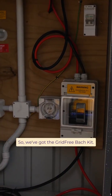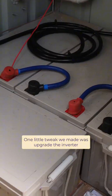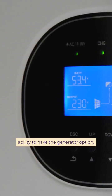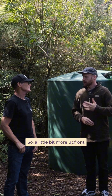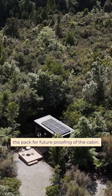What kit are you running here? So we've got the Grid Free batch kit — four panels on the roof, four gel batteries in the shed. One little tweak we made was upgrade the inverter, and that just gives us the ability to have the generator option, upgrade to lithium batteries down the line, and also add additional panels — so a little bit more up front, but it was something we thought would add a lot of value for future-proofing of the cabin.